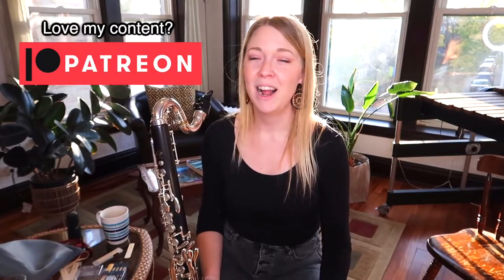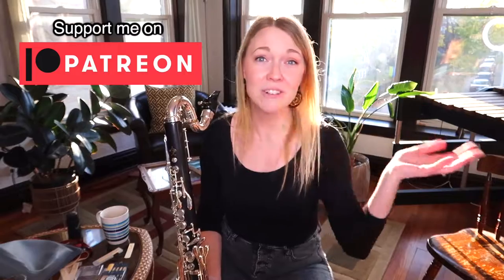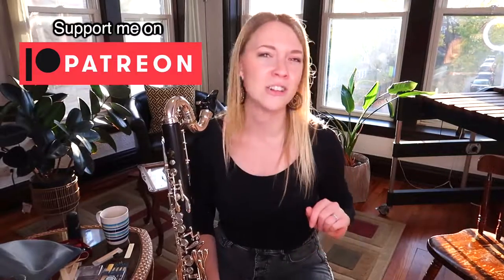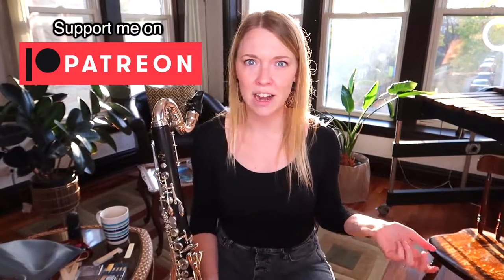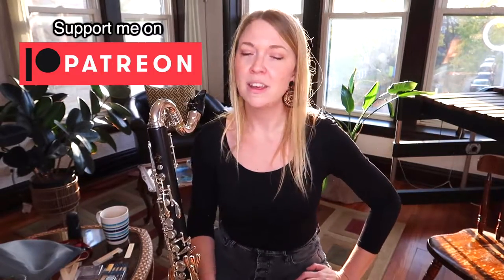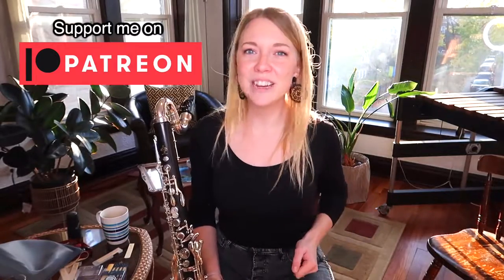Those are my tips for this one — I hope you guys have fun practicing it. It's such a cute little etude, and I look forward to hearing you play it on whatever instrument you use: clarinet, bass clarinet, saxophone, E-flat clarinet, contra — someone in the Facebook group has a contra and I'd love to hear more of it. Have a wonderful weekend, a good week next week, and as always, happy practicing.